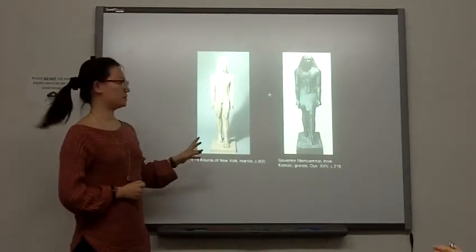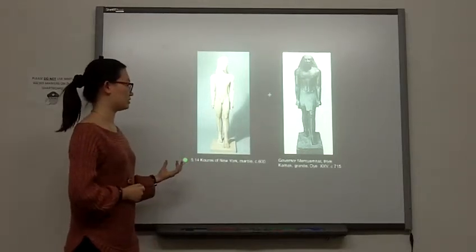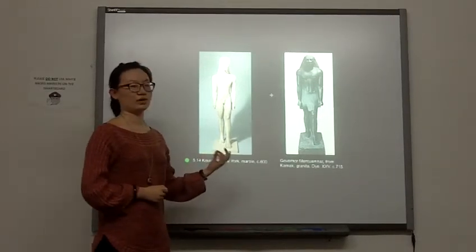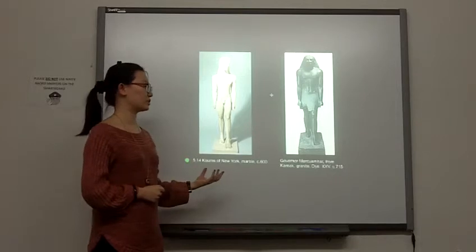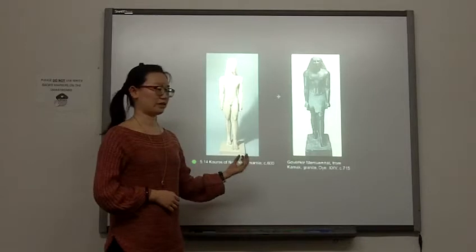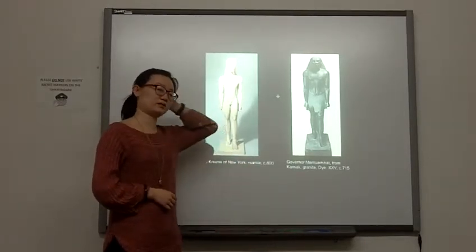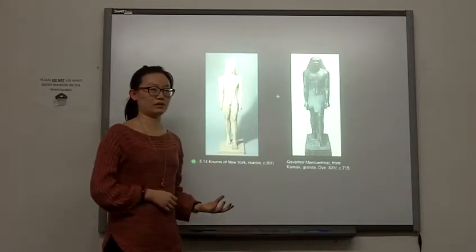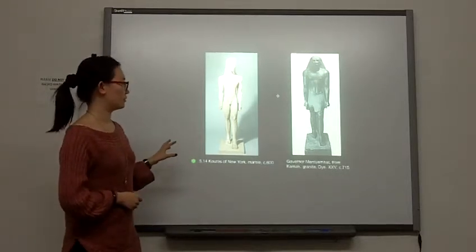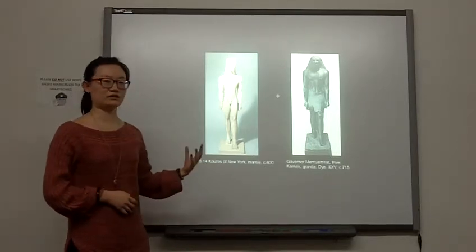Even though they are both male, the Kouros of New York is shown naked and the Governor is shown wearing dress, which shows the change of the mind. Because in ancient Egypt, if a person is shown naked, it means he is a servant. But in the early Greek, people think the naked male image is a kind of beauty.